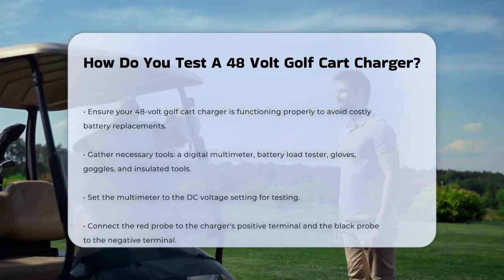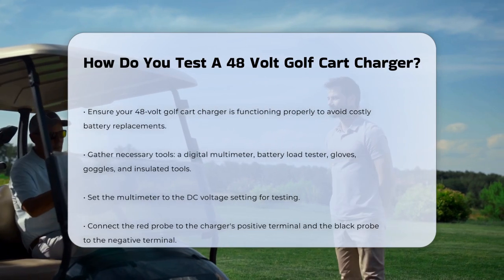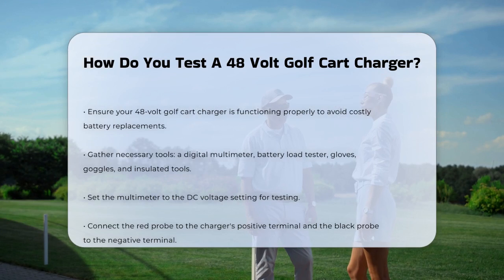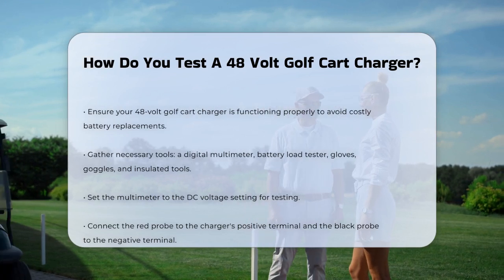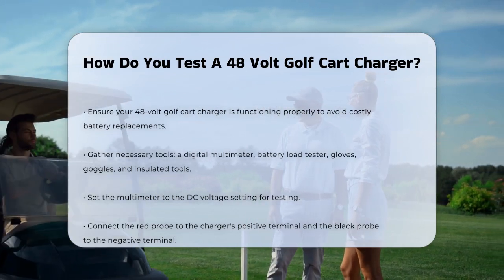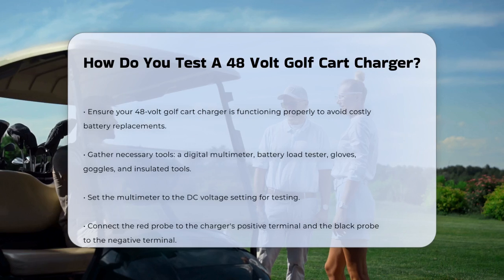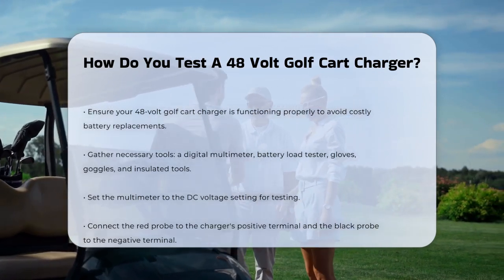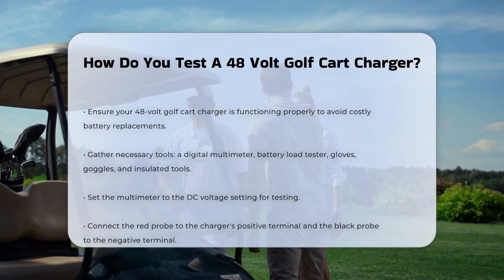First, you'll need the right tools. A digital multimeter is a must-have to measure the voltage output of your charger. You might also want a battery load tester to assess the battery performance under load. Don't forget safety gear like gloves and goggles, and use insulated tools to avoid accidental contact with terminals.